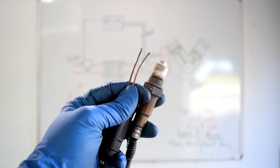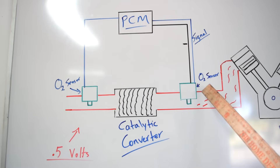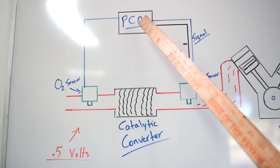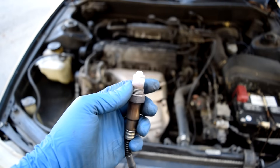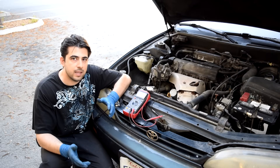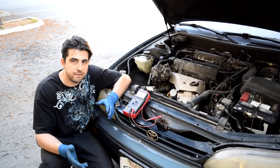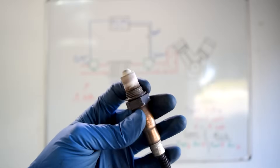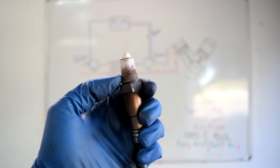Next came the two-wire oxygen sensor, which gives the sensor its own dedicated ground wire directly to the PCM. The sensing element doesn't reach operating temperature until about 600 degrees Fahrenheit, which can take a while. Without a signal from the oxygen sensor, your car won't run efficiently and MPG suffers. So manufacturers added a heating circuit to warm these sensors up faster.